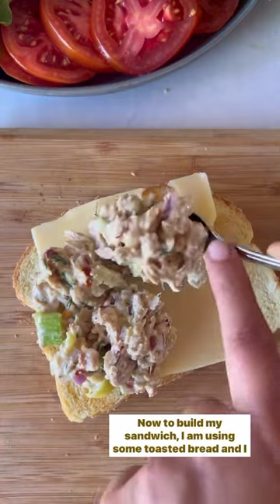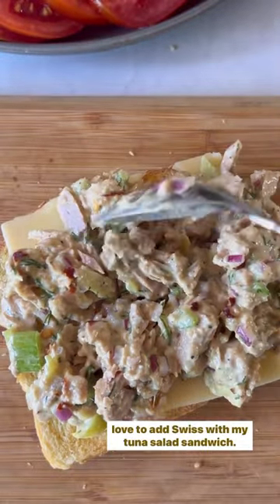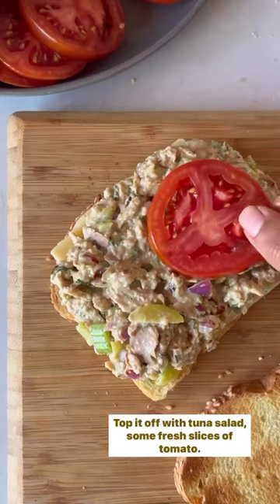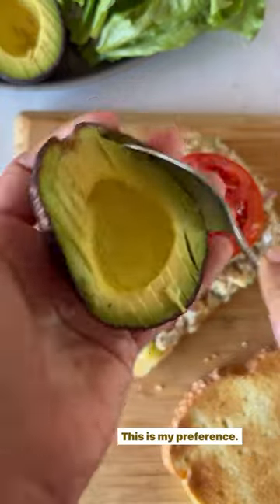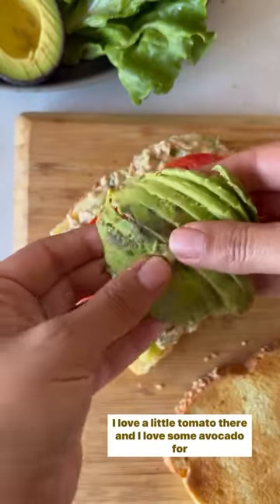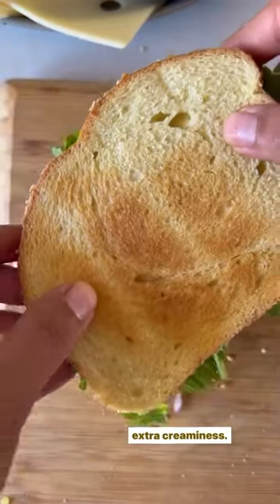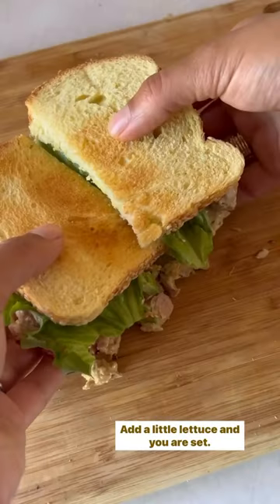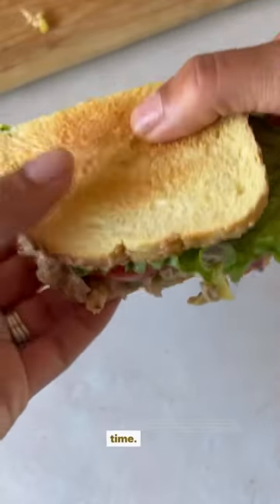Now to build my sandwich, I am using some toasted bread and I love to add Swiss with my tuna salad sandwich. Top it off with tuna salad, some fresh slices of tomato — I love a little tomato there — and I love some avocado for extra creaminess. Add a little lettuce and you are set. This is such a delicious sandwich that comes together in no time.